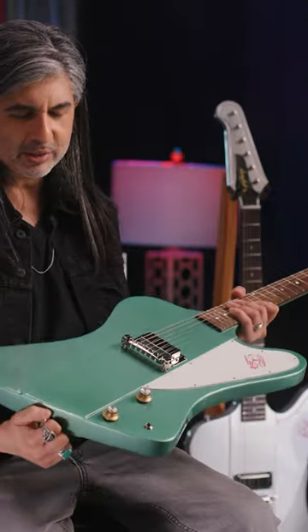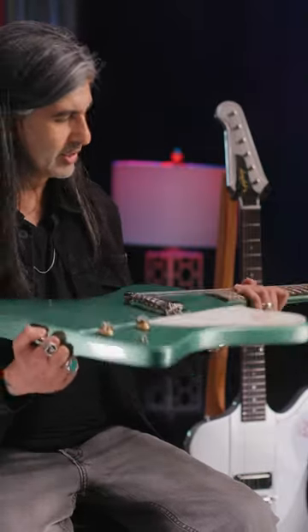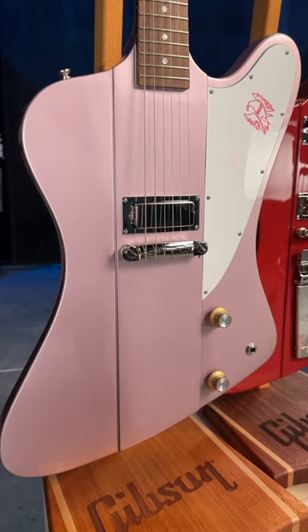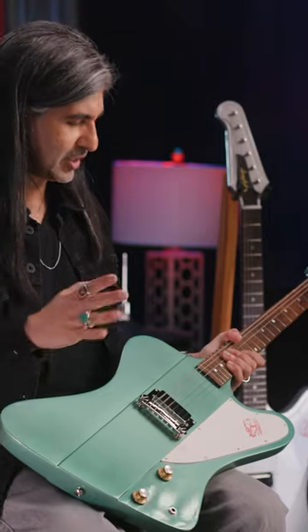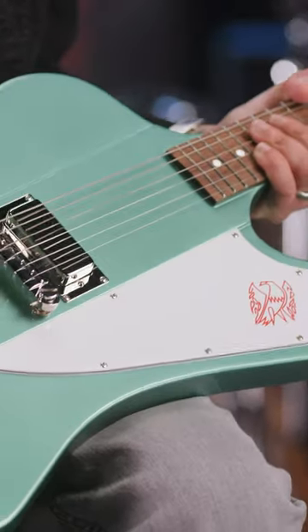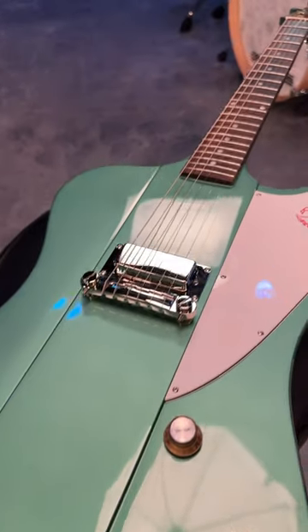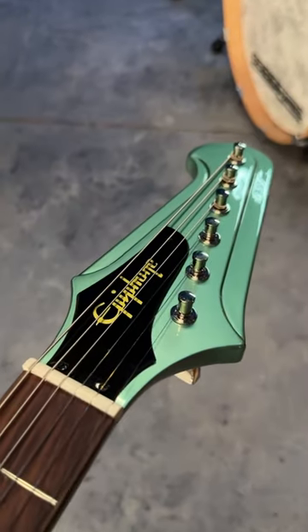Great guitar, great looks, and we're just really proud and excited to be able to offer you the value of having some of those custom shop appointments without that custom shop price tag. This gets you in the game, it gets you as part of the club, and it basically helps you aspire to get to that next level. Check these out on Epiphone.com or your local Epiphone dealer.